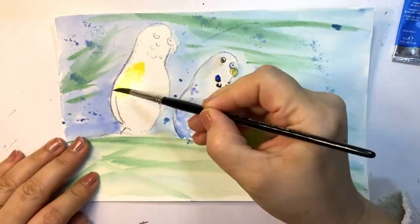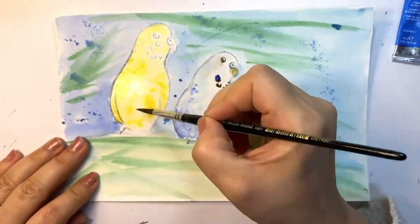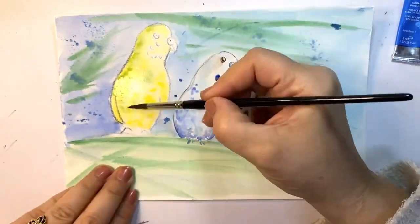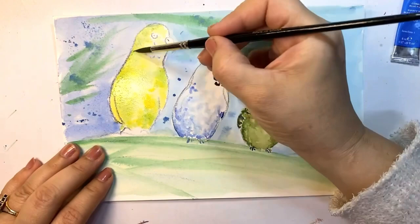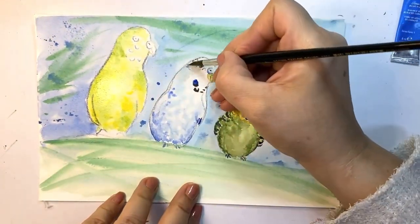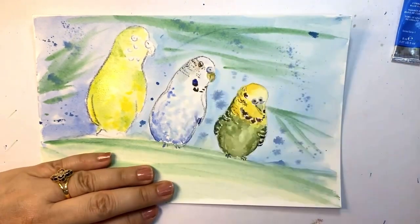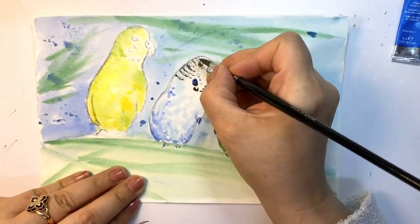The belly is yellow and a little bit of sap green. It's the same process, wet on wet, and I added the green paint.